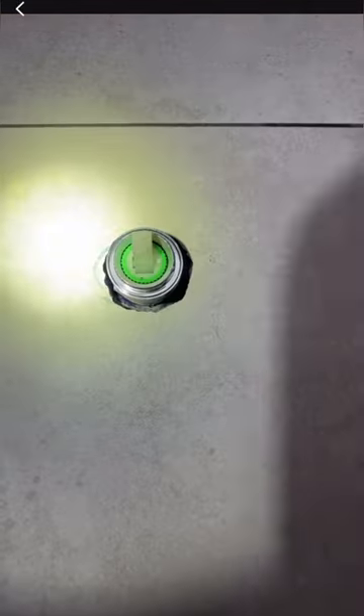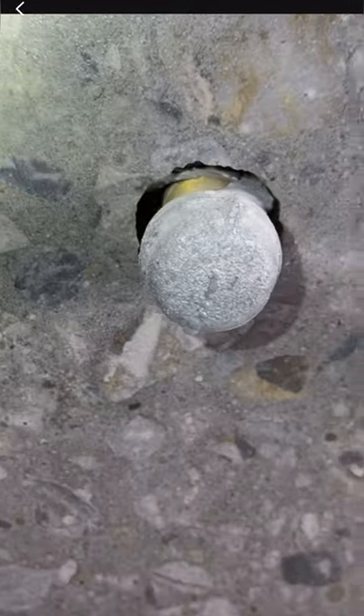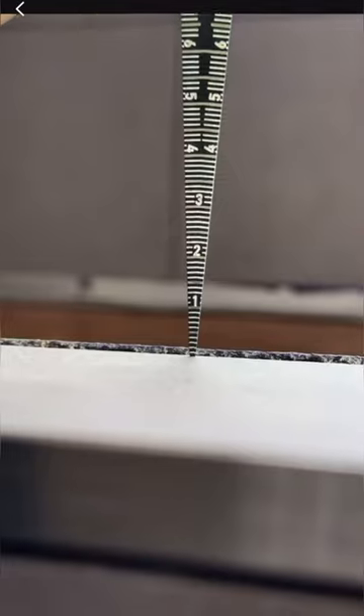Check out these penetrations — not sealed. Look at this penetration, also not sealed. And these penetrations are just fully open, not sealed at all. In this other ensuite you can see the water stop here is also not 5mm.